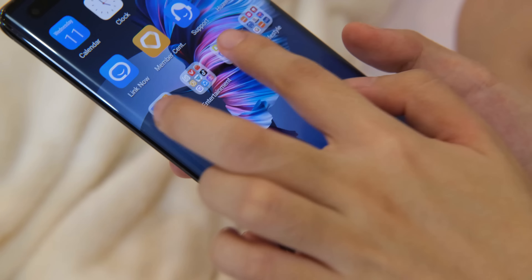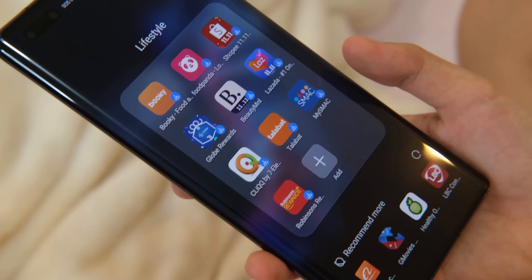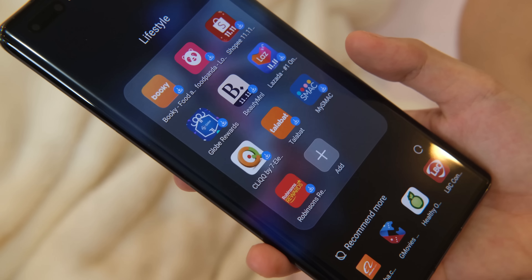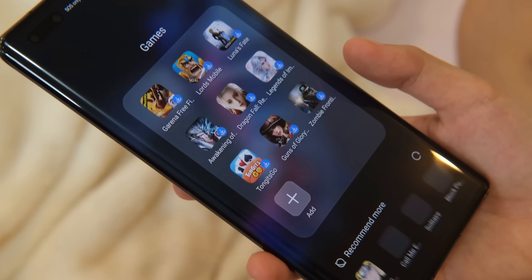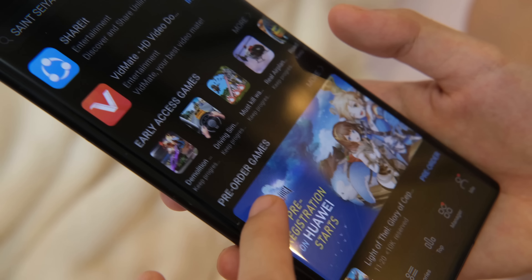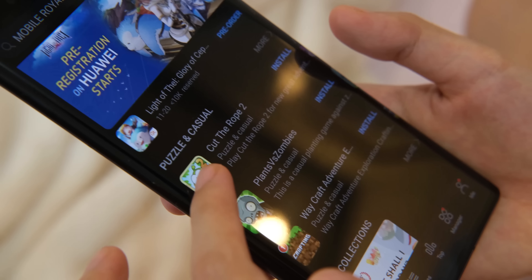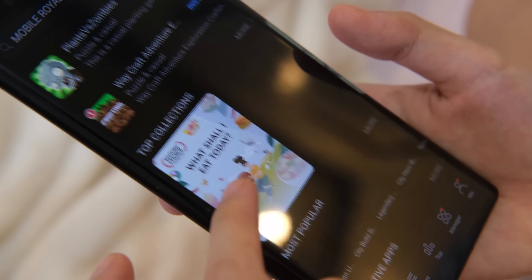When it comes to pre-installed apps, there's Snapchat, Agoda, AliExpress, and Lazada. Despite the beautiful UI and nifty features, we still can't ignore the disadvantage due to the lack of Google Play Store. Even with the presence of the rapidly growing App Gallery, there are some apps that we find hard to install, like benchmark apps.